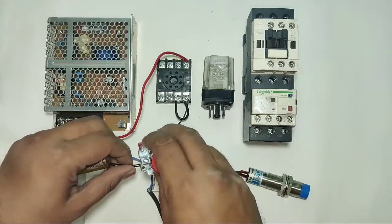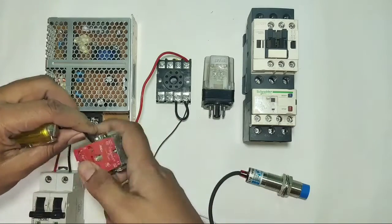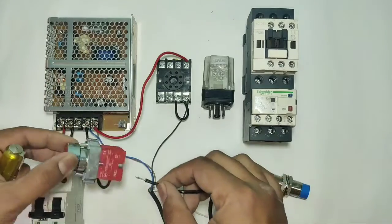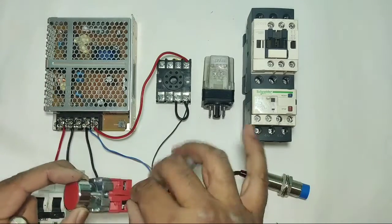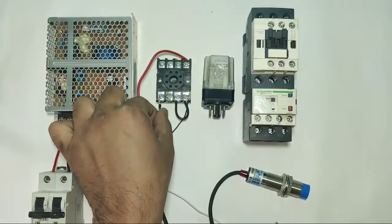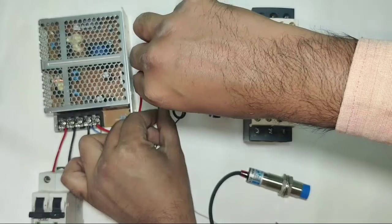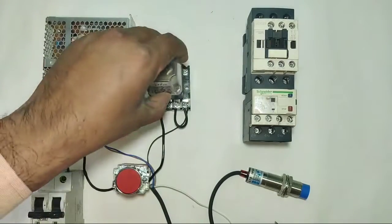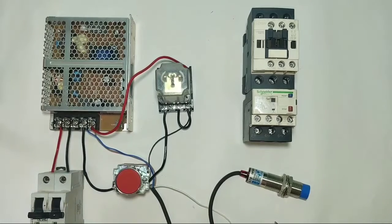For zero volt supply, we connect one connector to the SMPS zero volt and connect this zero volt to the stop push button NC element. When the stop push button is in the stop condition, zero volt continues to pass. When you press the push button, zero volt is cut. This zero volt is connected directly to relay pin 7.